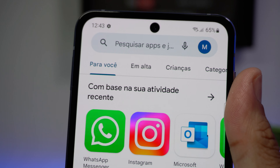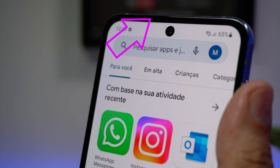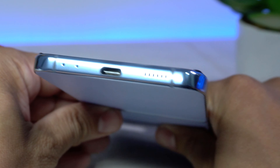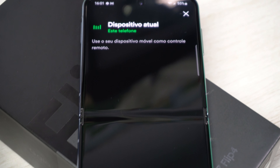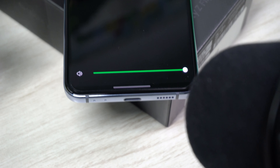O que seria de um smartphone sem um bom som? Aqui nós temos som estéreo no Z Flip 4. Um alto-falante presente na parte superior da tela, acima da câmera frontal, e outro na parte inferior do celular. No geral, a qualidade de som não deixa a desejar, reproduzindo em ótima definição sonora tanto nos graves quanto nos agudos.